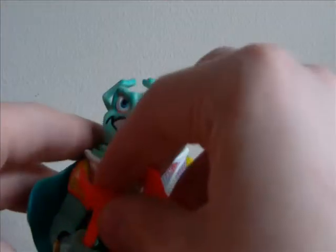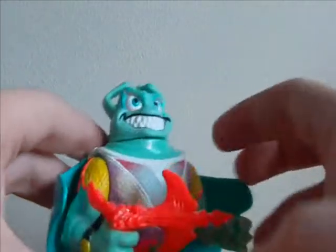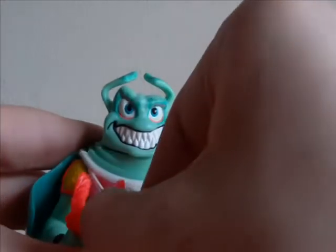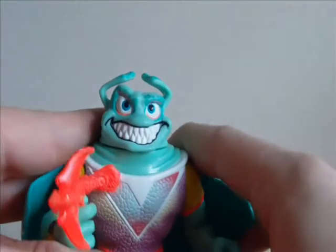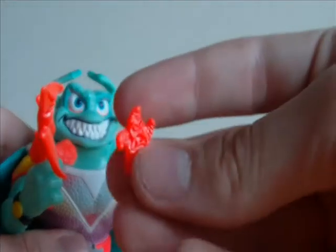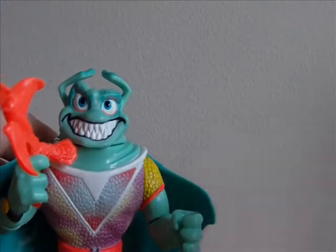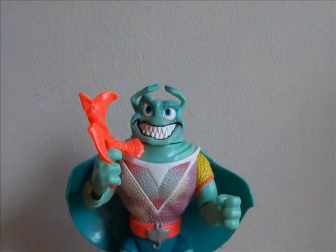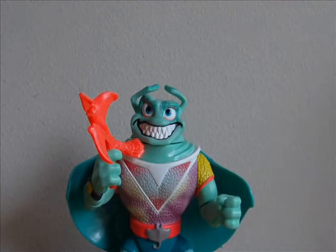First I'm going to show off the accessories. You just put the gun in his hand - it holds it a bit awkward. And then he's got the little shuriken, and he's got his little sidekick that you can set right next to him. So that's Ray Filet for you.